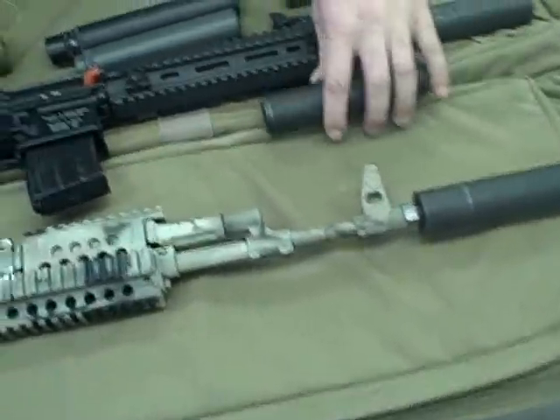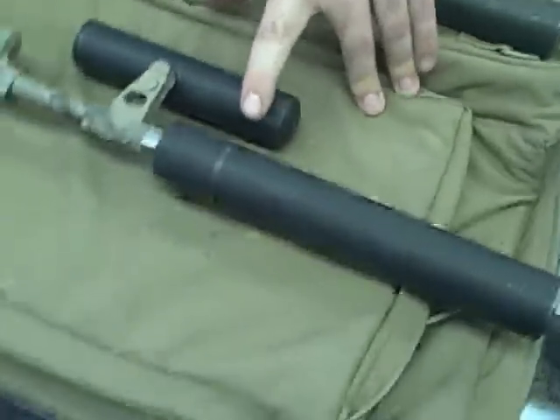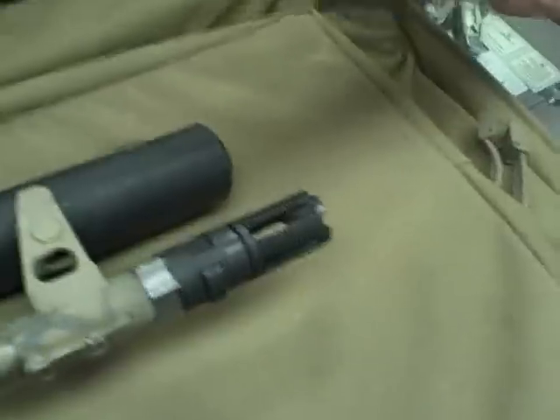We'll go over the HVT, which is our 308 Quick Disconnect Suppressor. There's two versions: a threaded version and our Quick Detach. The Quick Detach is a bi-lock system — push in, twist, and it'll disconnect.